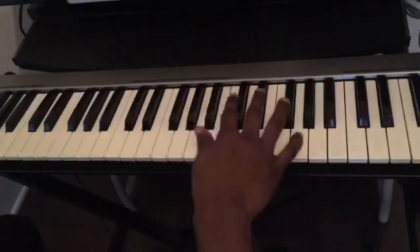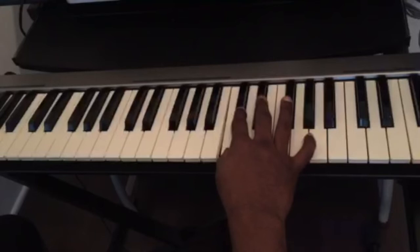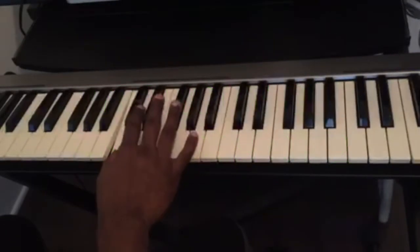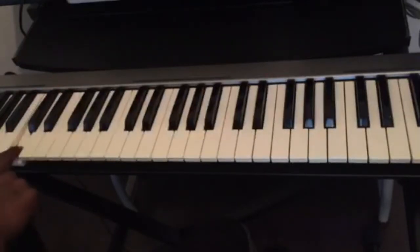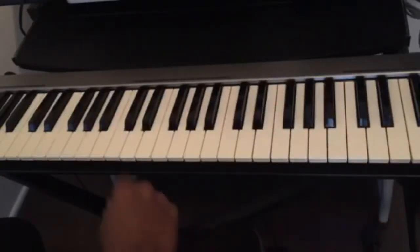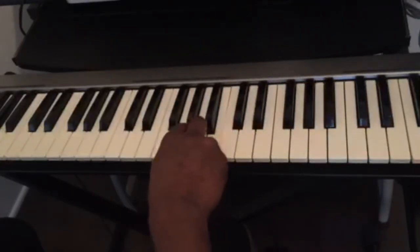We know that behind the sets of two, this key is the key of C. So any sets of two — the white key in front of it is C. Once you know how to find the key of C, the rest is easy: C, D, E, F, G, A, B, back to C.